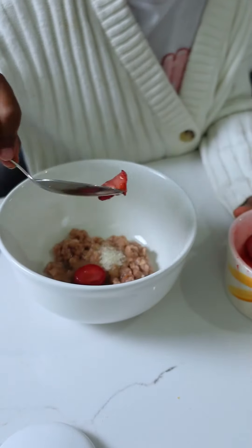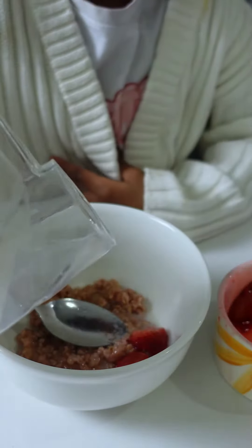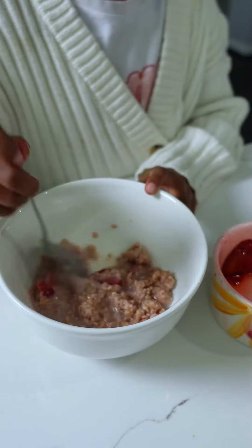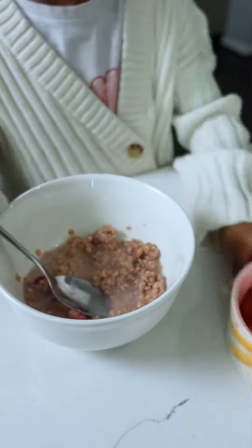Of course Corey made her bowl also — she went with strawberries, a little bit more sugar, and a little almond milk as well. So good, you've got to try this out!